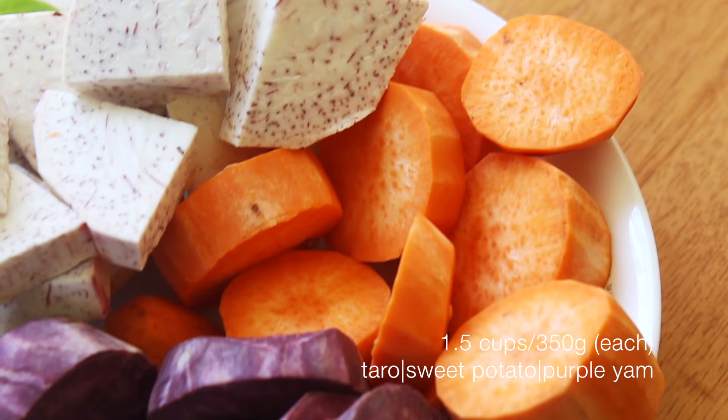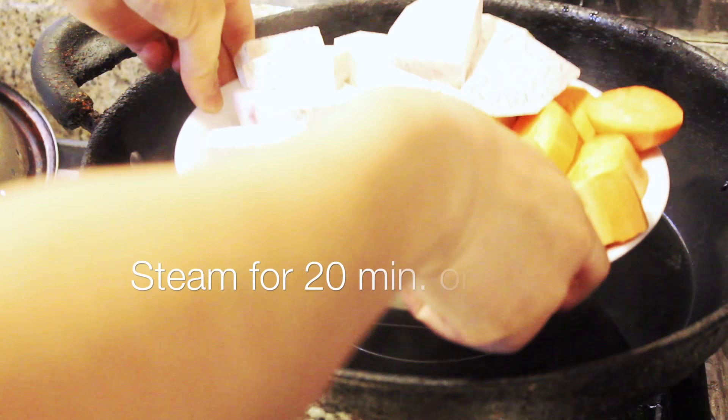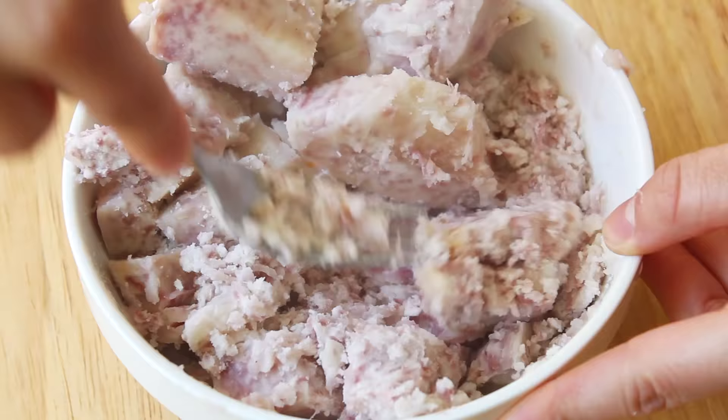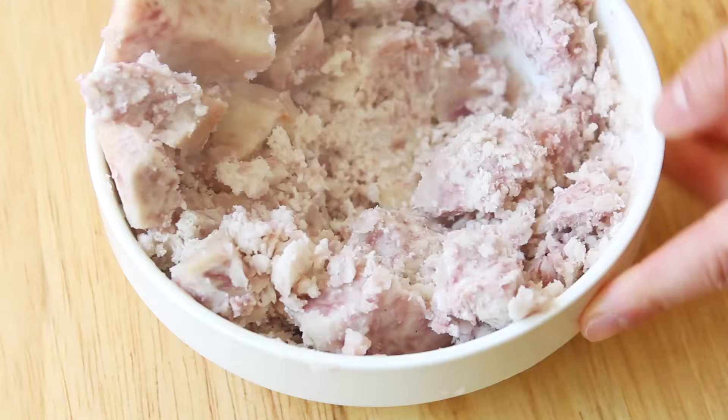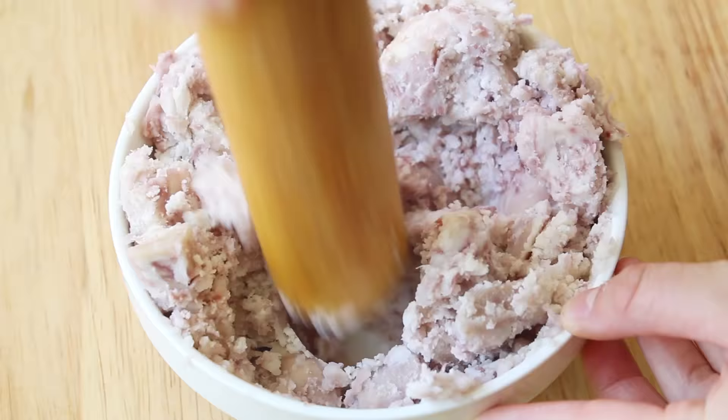To begin, I have about a cup and a half each of some taro, sweet potato, and purple yam, which I just peeled and cut. I just steamed them in a plate for about 20 minutes or until I could puncture it and it felt soft. I worked on the taro first while keeping the sweet potato and purple yam still covered in the pot just to keep them warm, because they are easiest to work with while still hot.